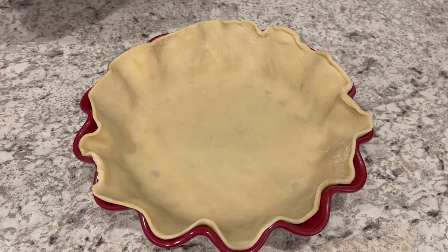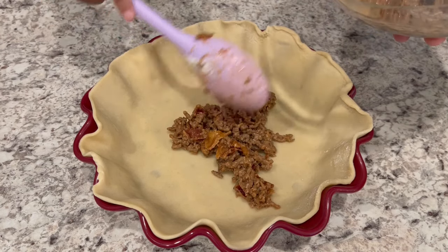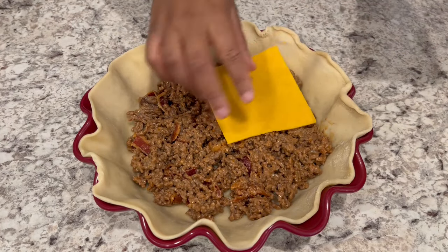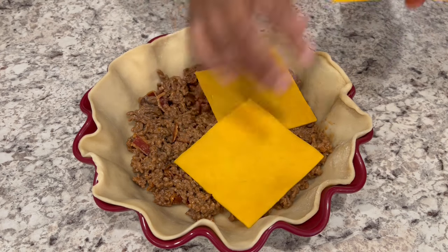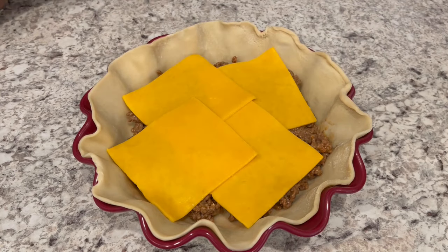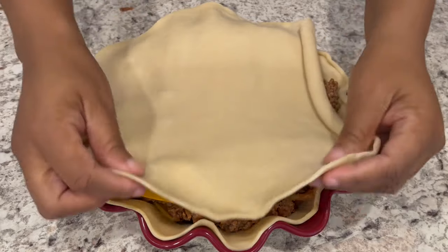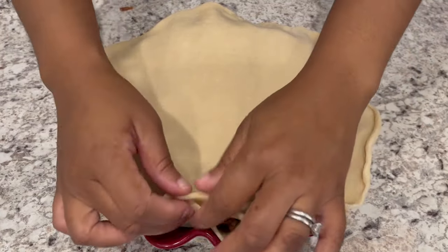Next you're going to lay one of your pie crusts in a pie pan and put half of that meat mixture down. Then you're going to add four slices of sharp cheddar cheese right on top. And then you're going to repeat the layers. Now you're going to put that other pie crust right on top and crimp the edges.